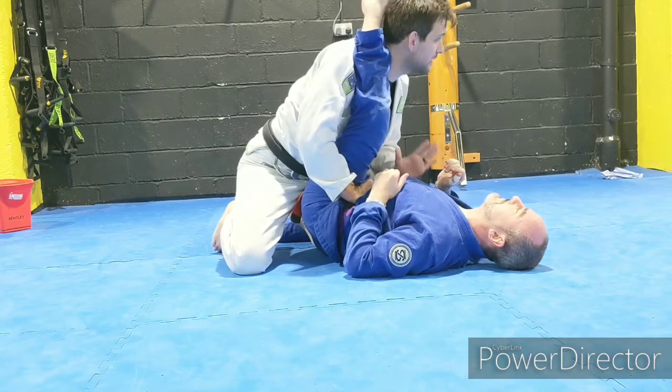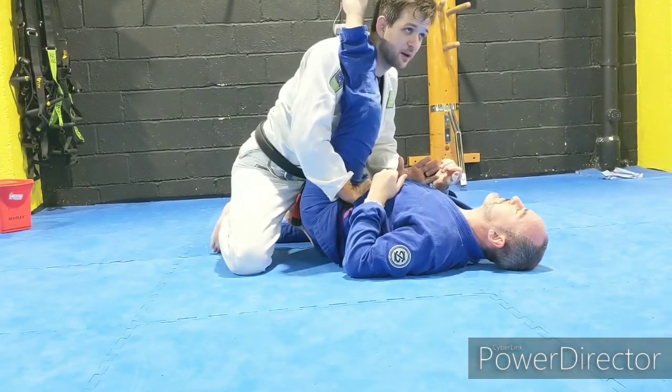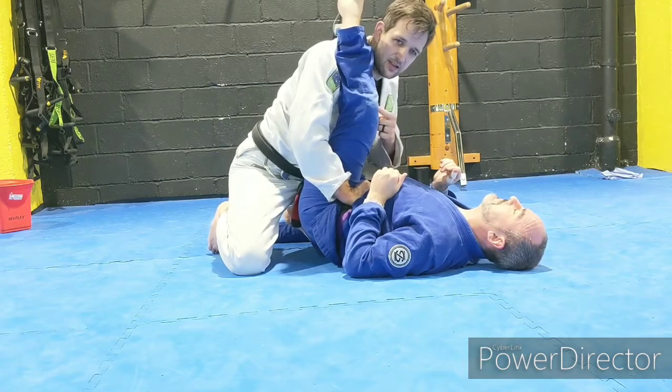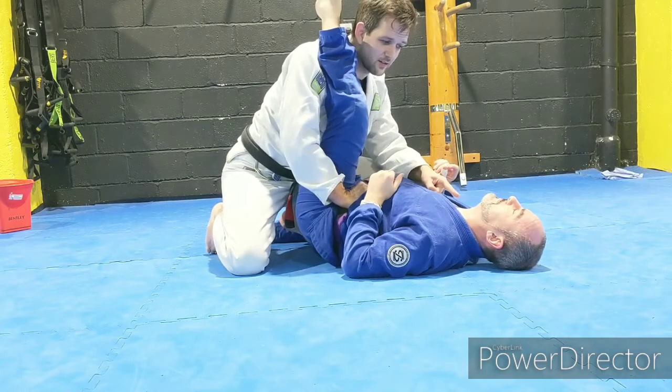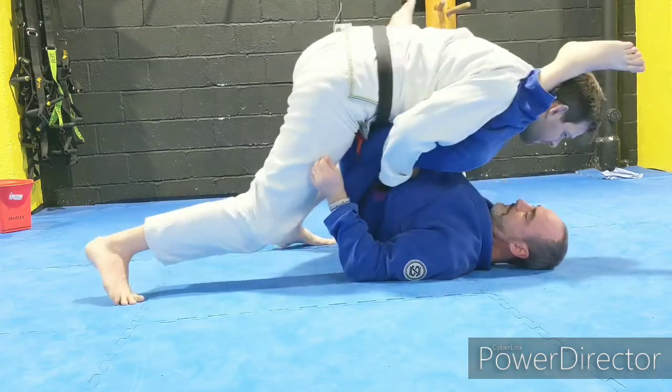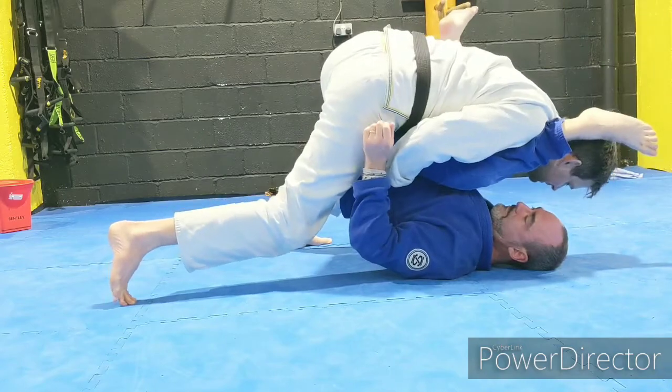We're going to look at two ways of passing from here. The first one is the smash pass. What I want to do is make Justin's kneecap touch his face. I'm going to do that by using shoulder pressure and driving forward — I'm leaning on top of him.